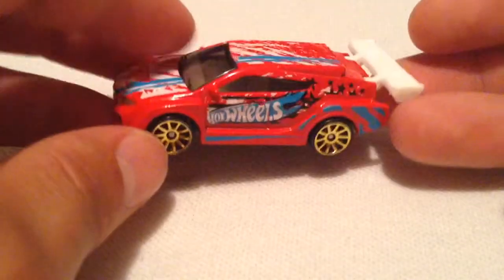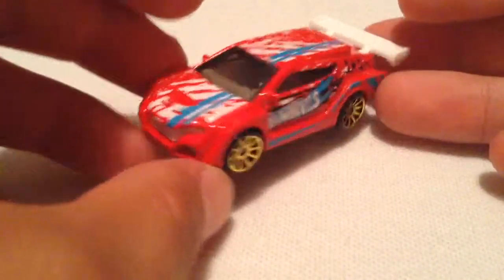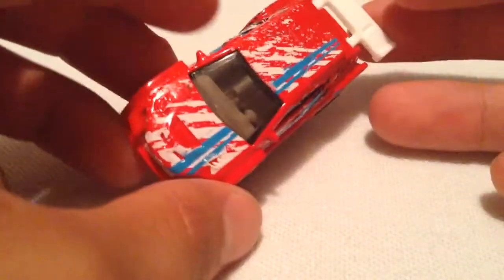I didn't really want it too badly. In fact, I didn't really need it at all. I wanted the two other cars that came with it, but it was just an added bonus. Still pretty cool. I didn't care too much for it, but looking at it now, it's actually pretty sweet.